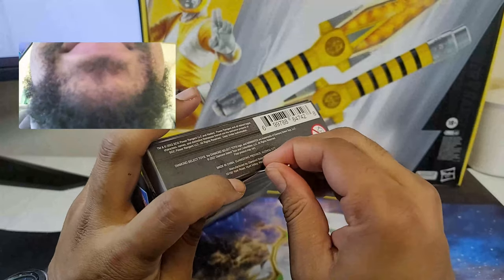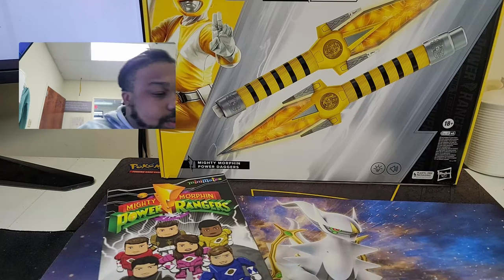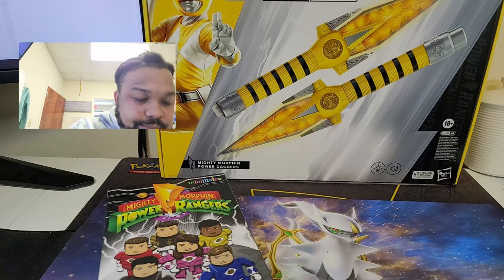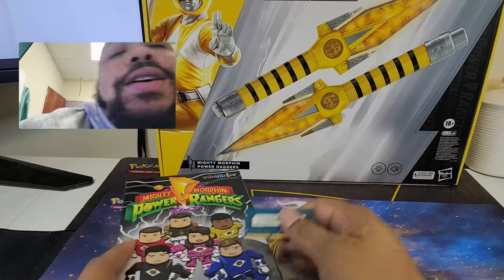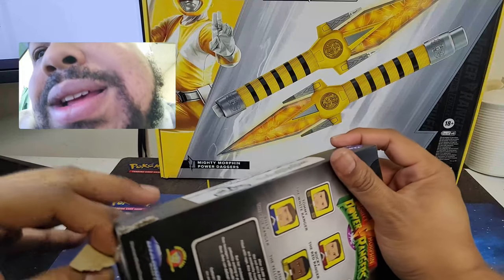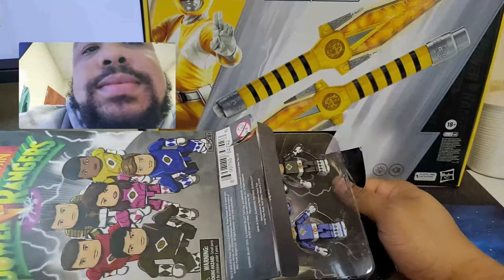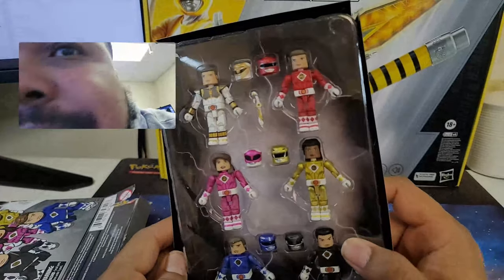I don't have many Legos because it's just another thing I'd have to keep a bunch of. Do I have something to cut this open with? I'm not sure. Oh, I messed the box up. It's a little old. Look at that — that is pretty cool.